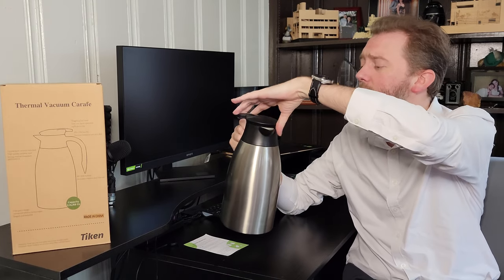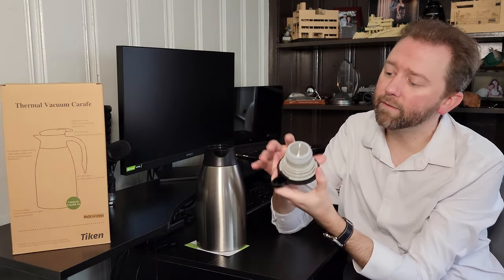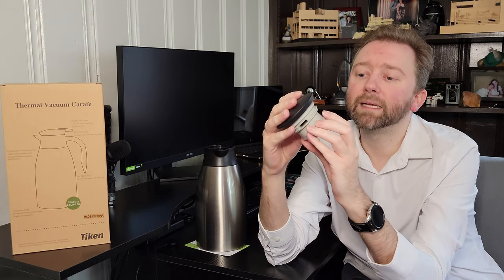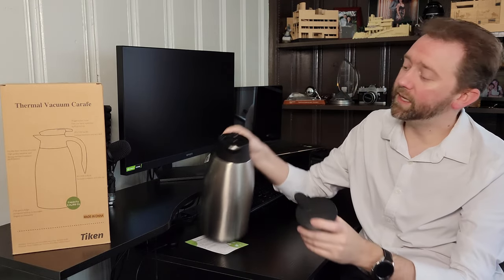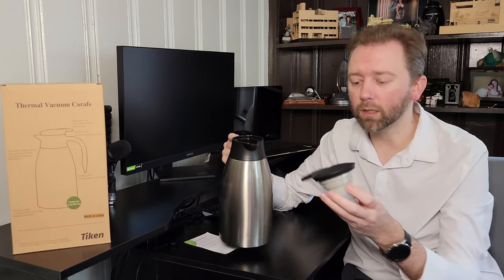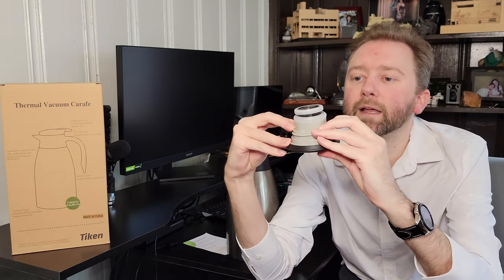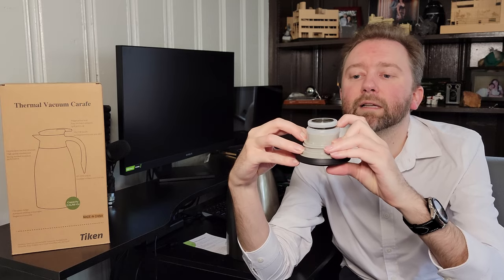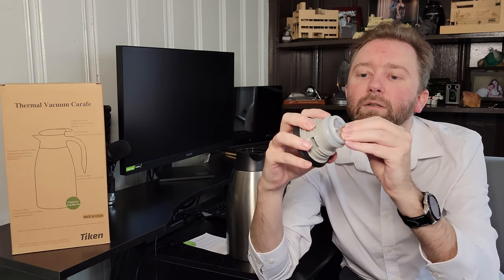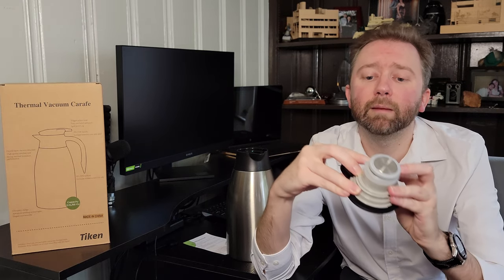For the top, it just unscrews and comes out like so. They have a silicone piece here which keeps it from leaking, so you can tip this upside down and not worry about leaking at all. You simply press down and you can see the mechanism — it pulls up, which allows the liquid to flow out. This all seals with silicone pieces, which you can remove to clean and then put back on.